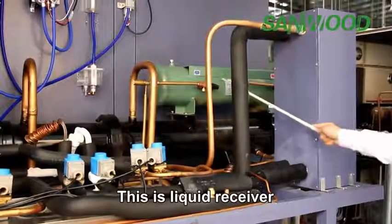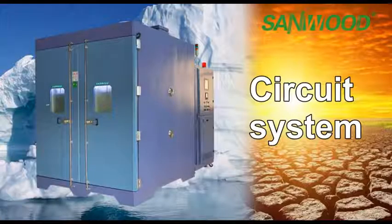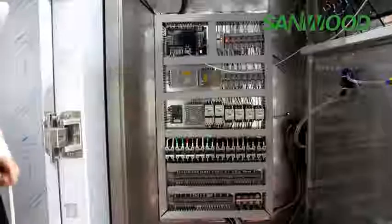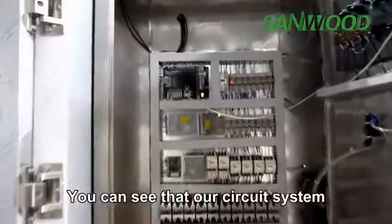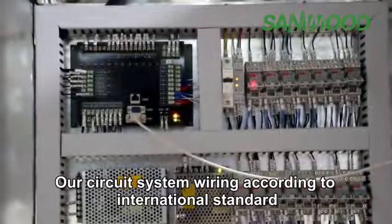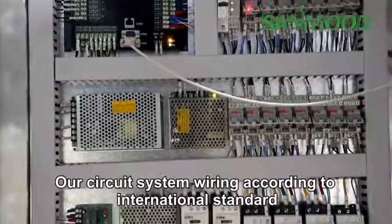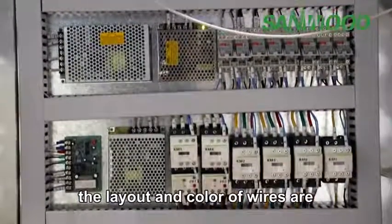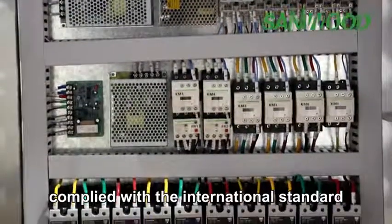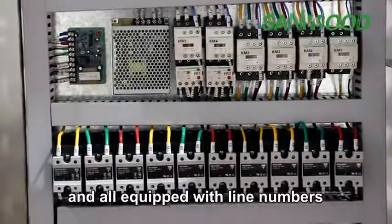This is the liquid receiver. You can see that our circuit system is very neat and beautiful. Our circuit wiring is done according to international standards — the layout and color of the wires comply with international standards, and all are equipped with line numbers.